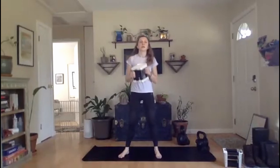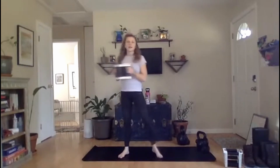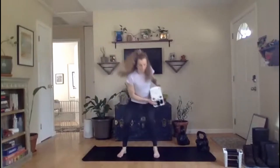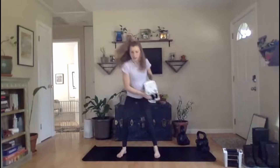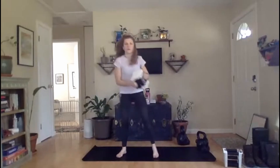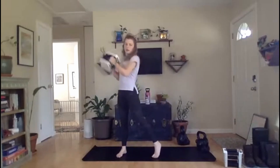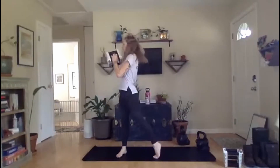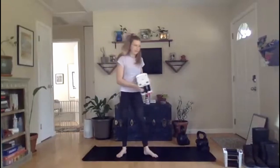Before we switch sides, take that pivot foot — it's not just hanging out there, it is screwed into the ground. It is applying pressure so we're nice and stable from the ground up. Ready, set, go. Stepping back into those hips, ever so slightly, find that base position. Nice athletic stance. Five seconds here. And rest.